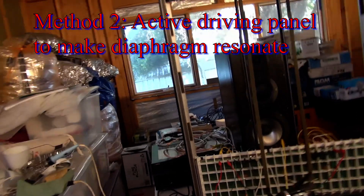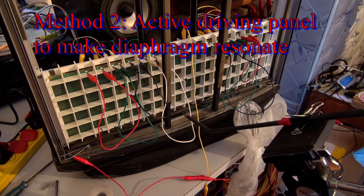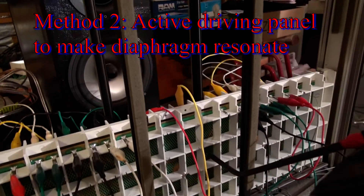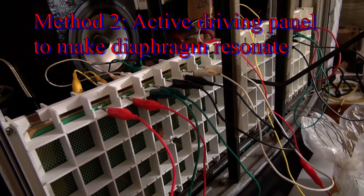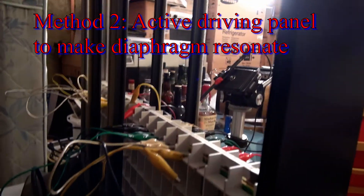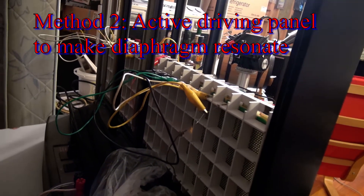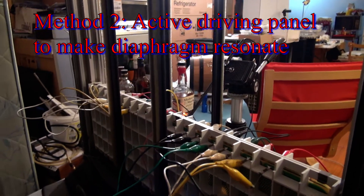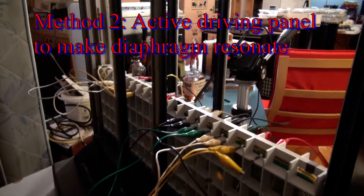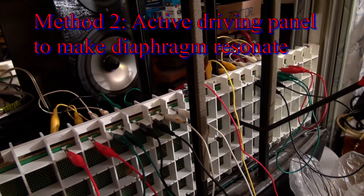Second is active resonance — that is a panel in situ and powered. This is a treble panel, so what I've done is I've connected all of the stator rings to the outside stator potential so it would appear like one base panel.